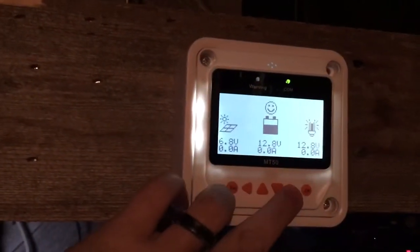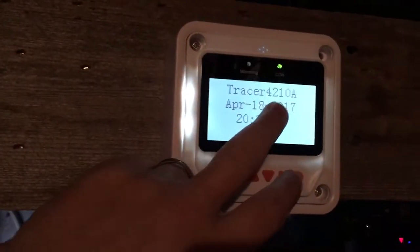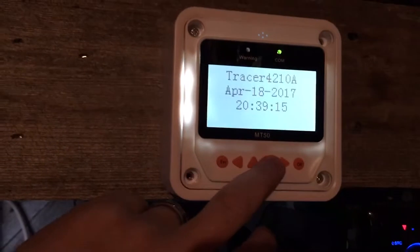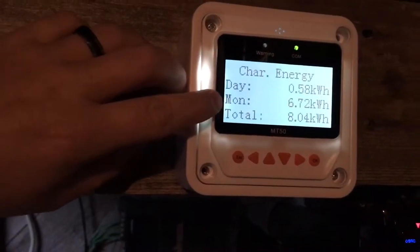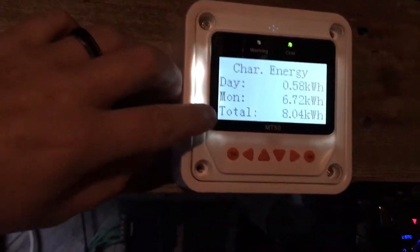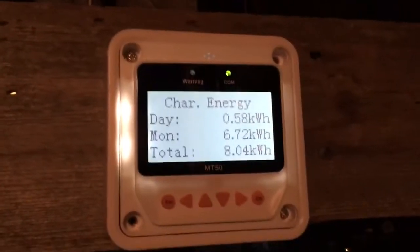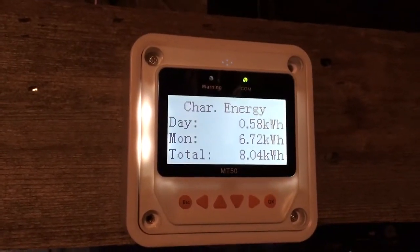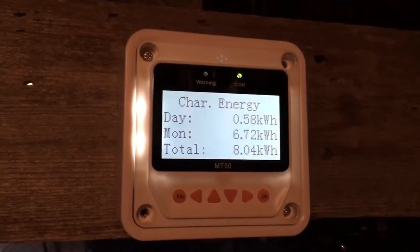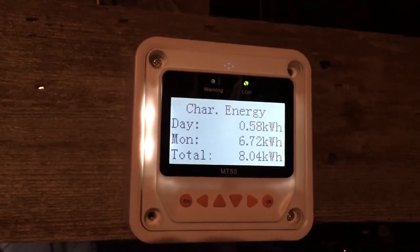It comes with this meter — you don't have to buy it separately. The meter has basically all the parameters you want: it shows the date, the time, what you got today. Today I got half a kilowatt; for the month I got almost seven, and in total I got eight kilowatts. I've only had this for a little under a month and the first three weeks were really cloudy every single day, so I didn't get much power. Right now my system is on standby mode — I'm not really pulling much out of it, so I'm not putting much into the batteries.